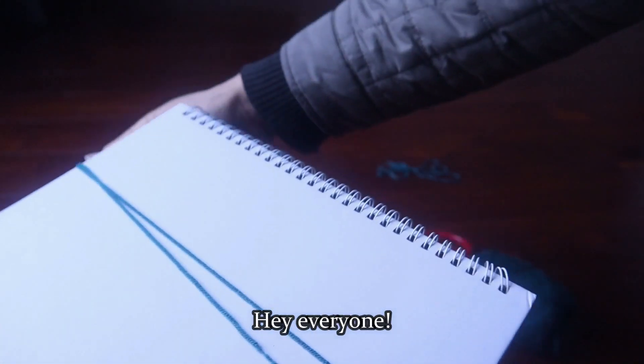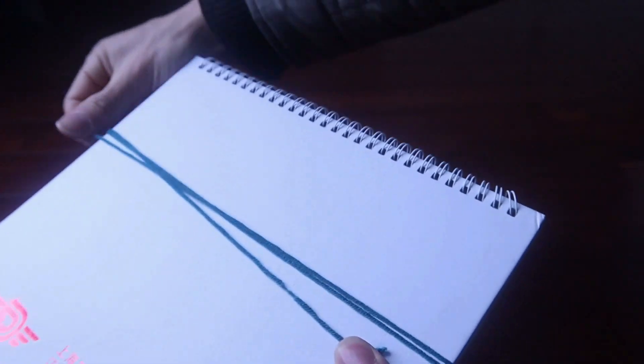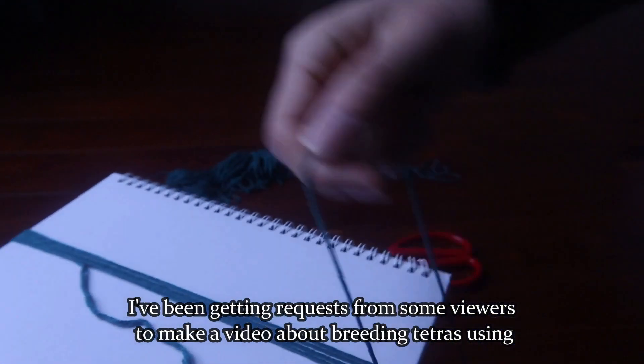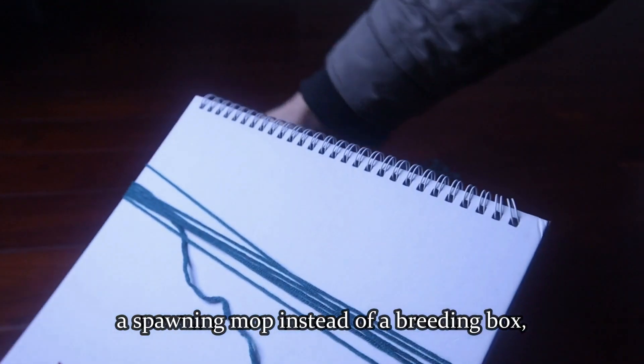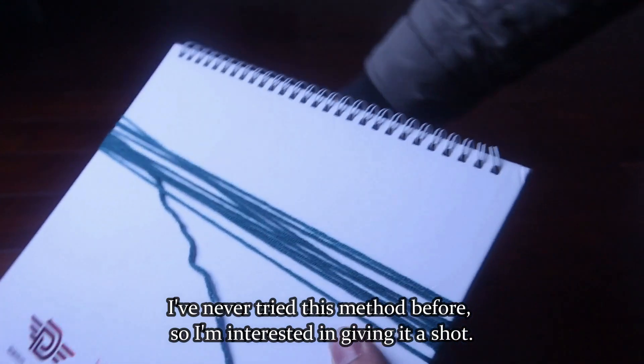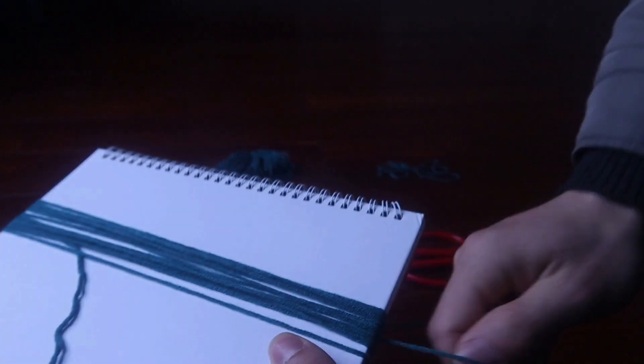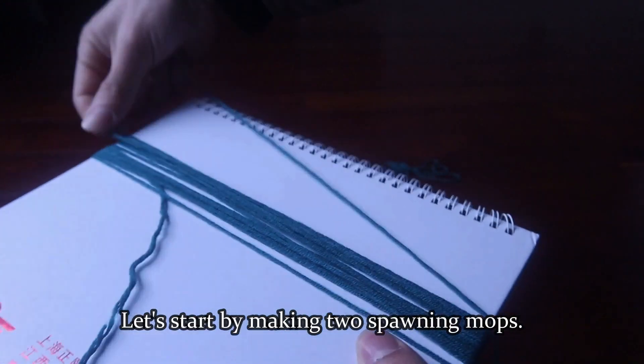Hey everyone, I've been getting requests from some viewers to make a video about breeding tetras using a spawning mop instead of a breeding box. I've never tried this method before, so I'm interested in giving it a shot. Let's start by making two spawning mops.